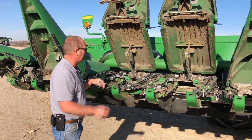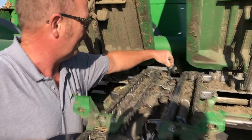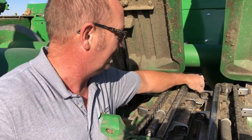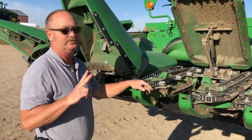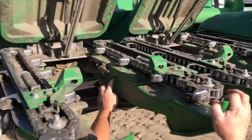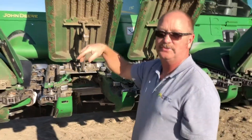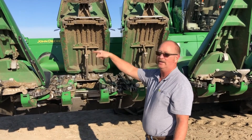Oil levels in here — we have our main gear case to run our chains, which is a dipstick. There are two lines in here; as long as the oil level is between there, we're fine. That's an 80-90 gear lube in there. On the chopping head, there are actually two plugs to check. The front one here — this is the oil level right here, and this one down here is the drain if we're going to change it. Again, remember all of these are checked with the head up, except for the one on the end for that chain.